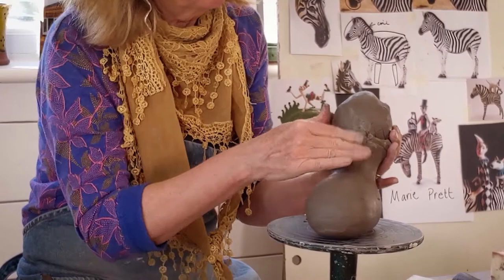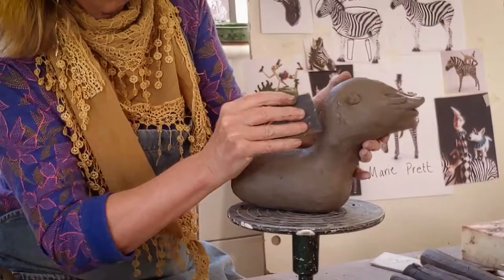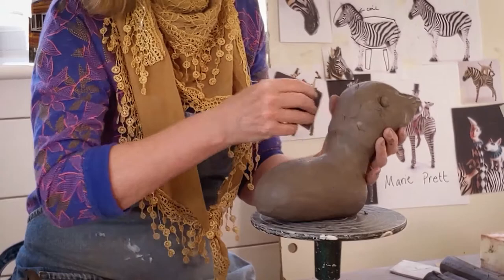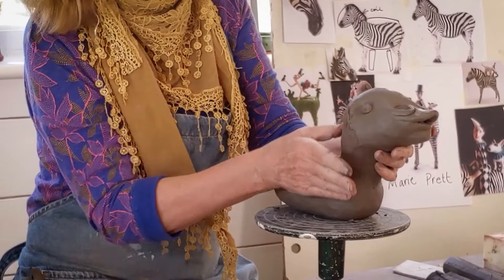I'm not going to worry about the join too much because that's where the mane is going to go. Push it all together. When you're trying to do something and you're being filmed, it's very off-putting and you can't concentrate. Right now it's looking a bit like the Loch Ness Monster, but you know what — it's fun. Have fun.